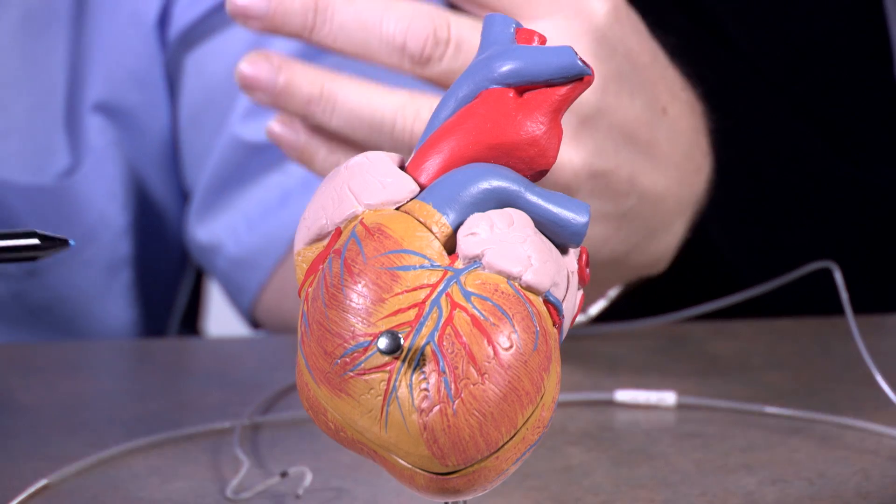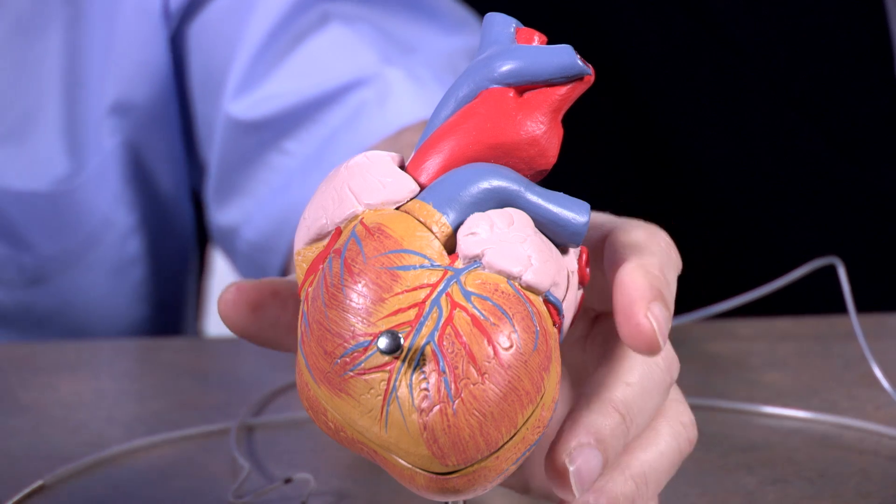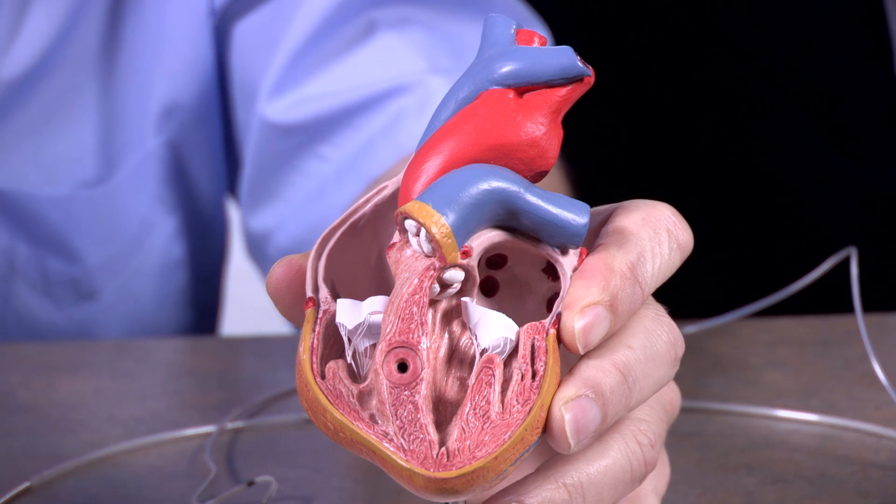In this video, we'll give you a little background of what Lab 7 could actually do. So here's a heart, and let's open it up — it's just a model. Take off the cover here, we don't need that anymore.